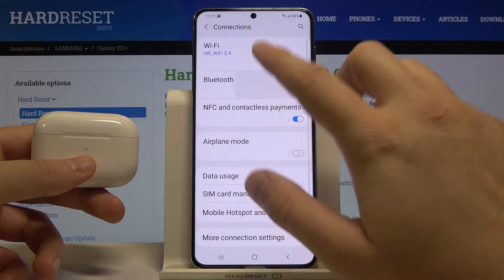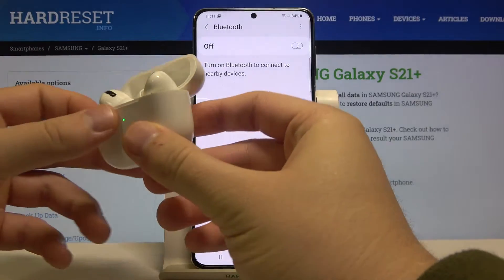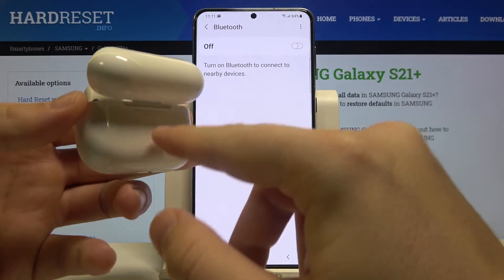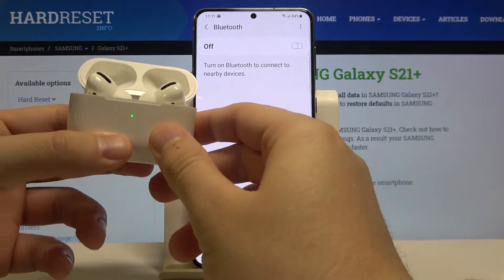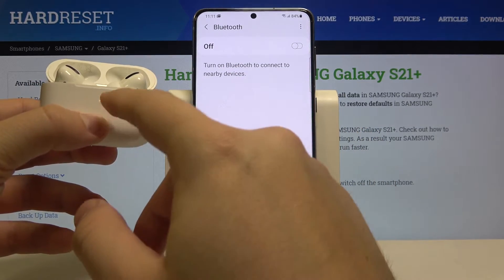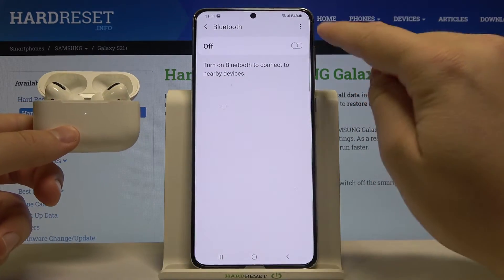Go to Connections, then enter Bluetooth. After that, open the charging case of your AirPods and click and hold the button until the earbuds enter pairing mode. When the indicator starts blinking, you can release the button.